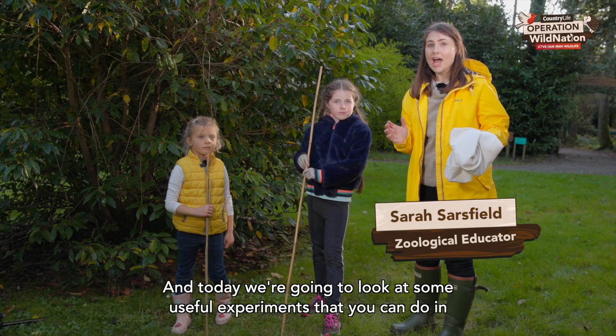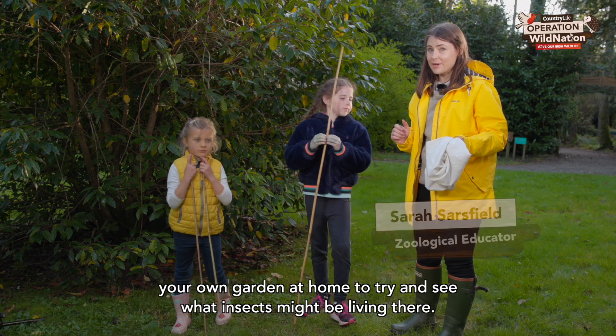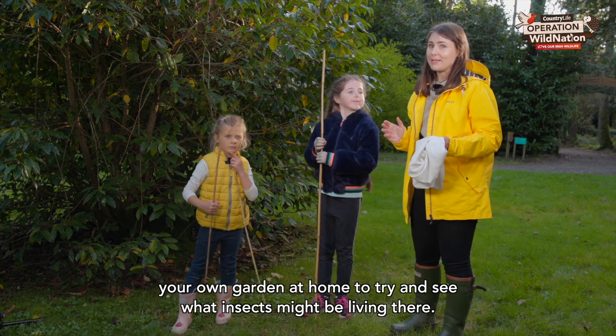Welcome back to Operation Wild Nation. Today we're going to look at some useful experiments that you can do in your own garden at home to try and see what insects might be living there.